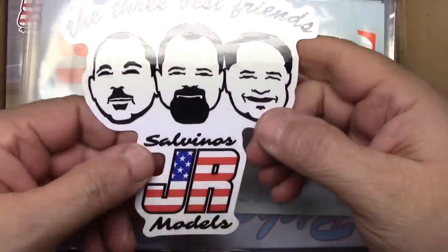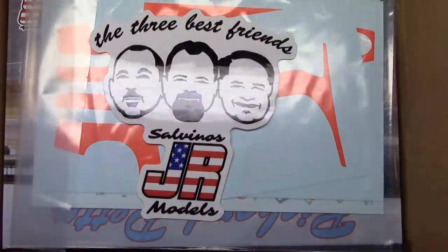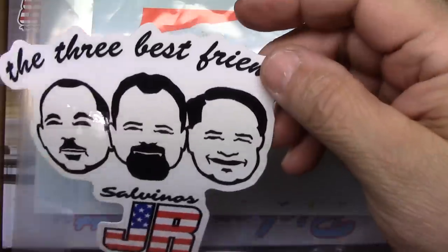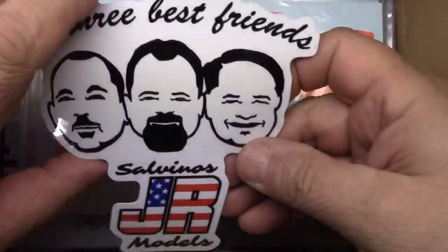Hey, it's Manny, Moe, and Jack — the three best friends. I was looking forward to getting that sticker. That's cool. I think I'm going to put this on my car, because I'm silly like that. Think that will look good on the old fox body? Yeah, I got to get that on there.